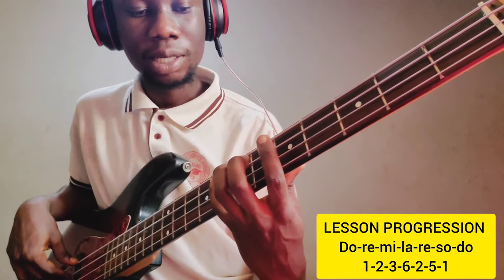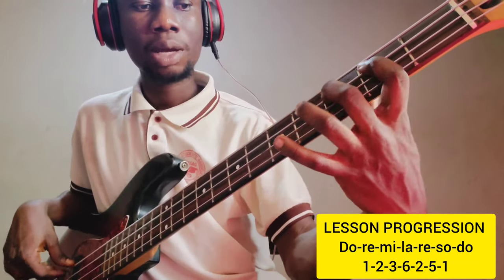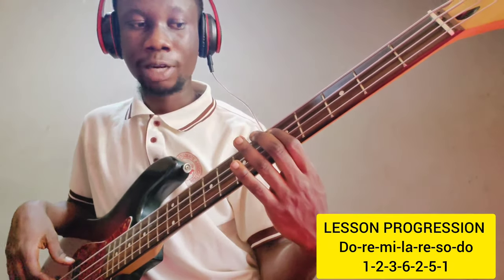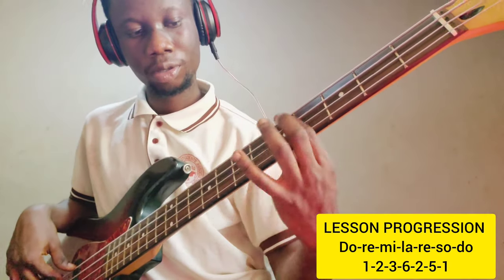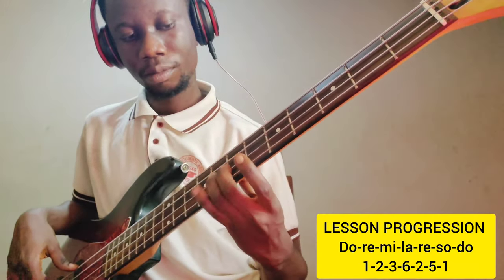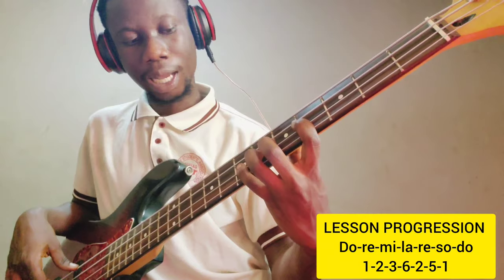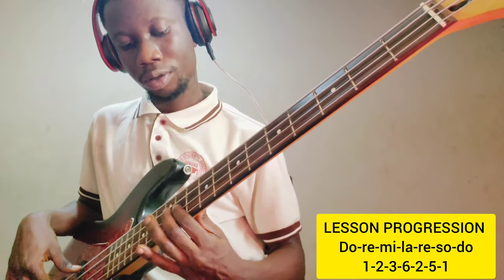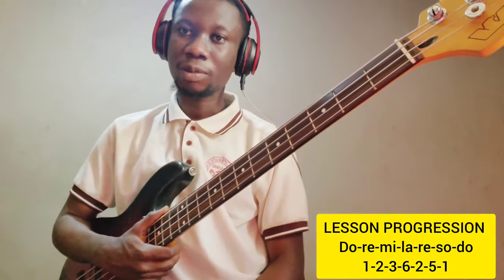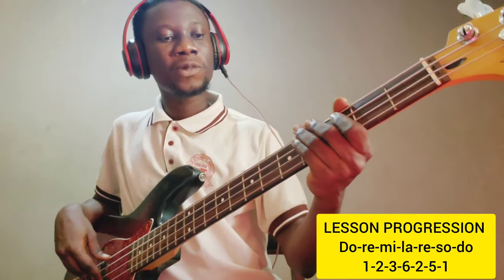Or I can use it in the backwards manner. And this applies to any of the notes — so when I'm coming to the Re, the same thing. On La, the same thing applies. So now you understand the chromatic movements — just touch the notes and apply the chromatic movement to them.